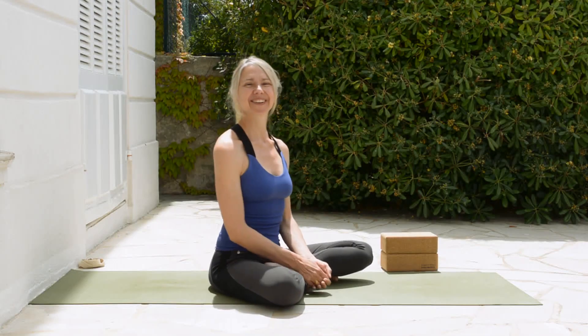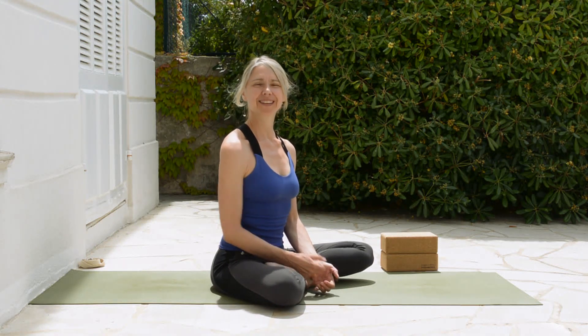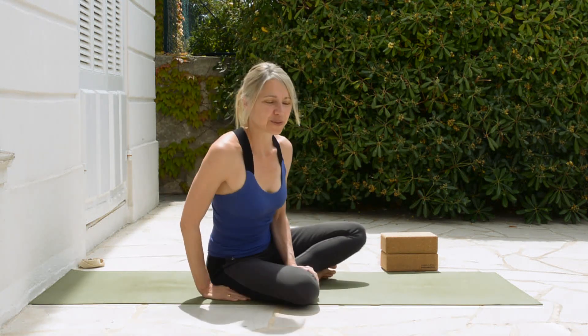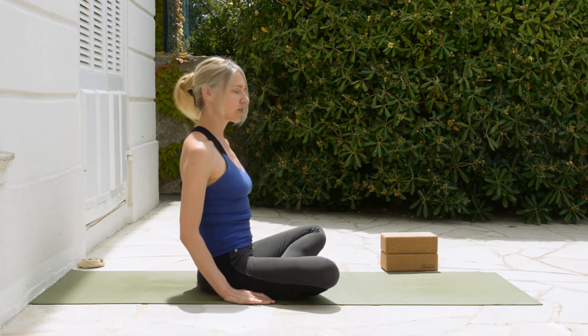Hi, I'm going to do some prep exercises for the Supta Kurmasana position. This is putting the leg behind the head. So if you want to follow along, you can come and sit on your yoga mat.